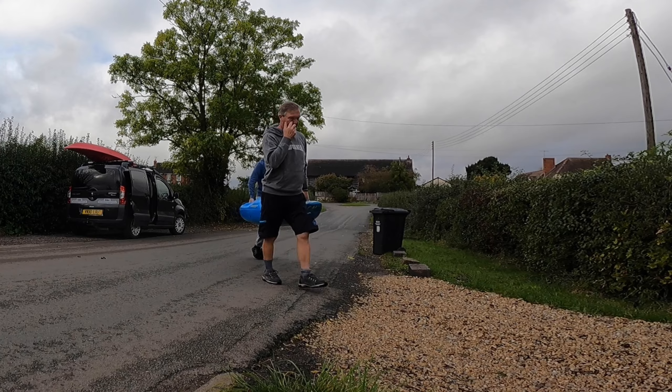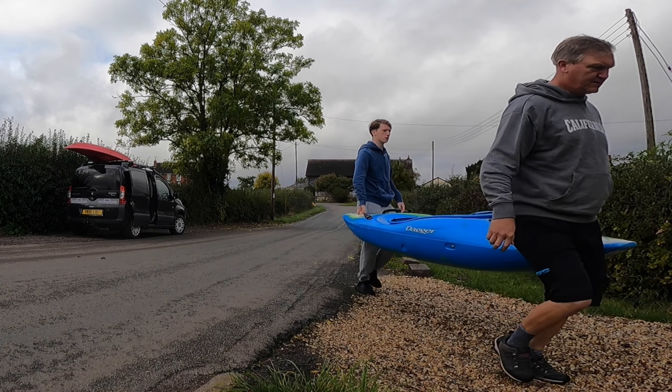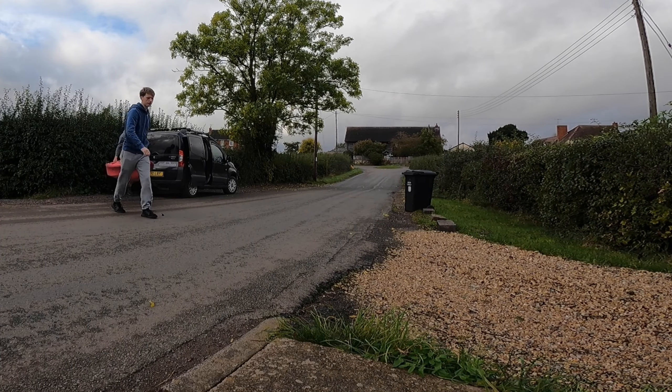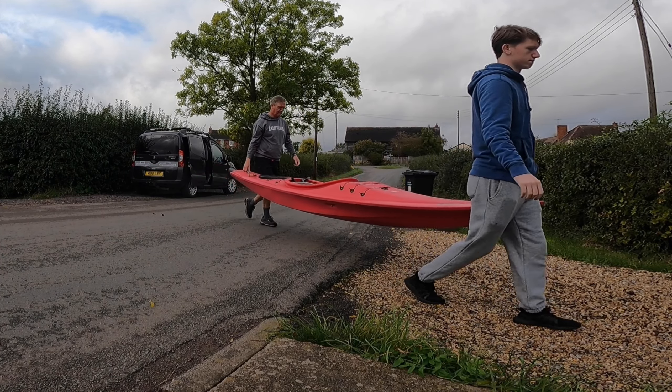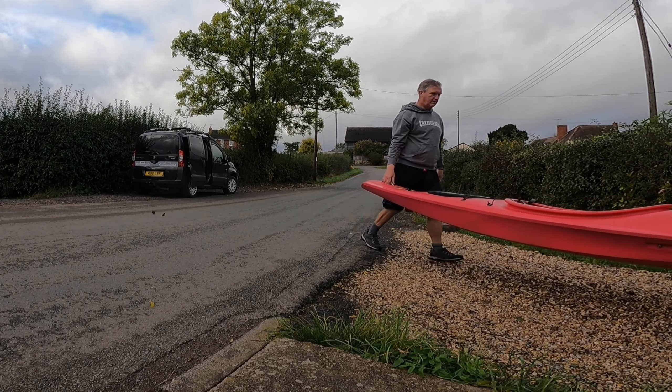It is best to carry the single kayak between the two people to keep it balanced. This lift is useful if you have to manoeuvre the kayak through gates or carry over uneven ground. With practice, you can carry two kayaks like this.